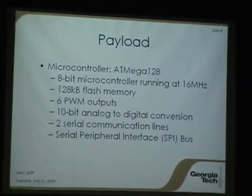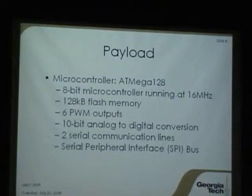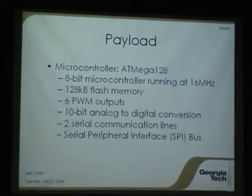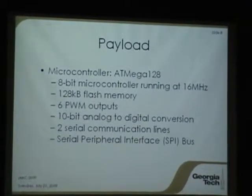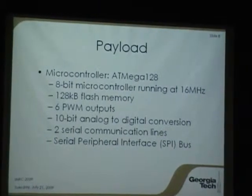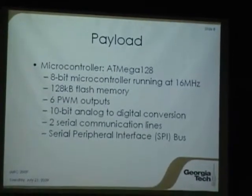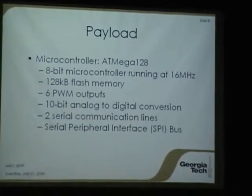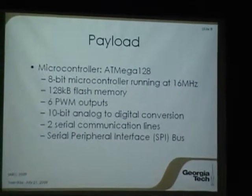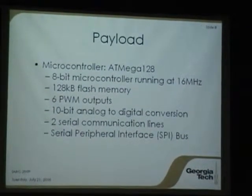The microcontroller on board is an ATmega 128 chip — an 8-bit microprocessor running at 16 MHz. One of the nice features is that it has several PWM outputs we can use to control the servos. We're also using the analog and digital capability to read the IR sensors, one of the serial ports to read the sonar, and another for communication. We've also got an SPI bus on board for adding additional sensors later on, such as pressure sensors and gyros, for added capability in the future.